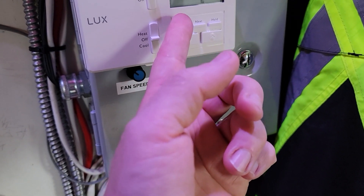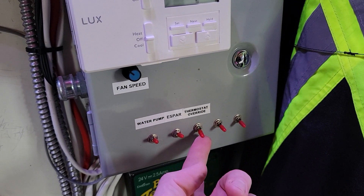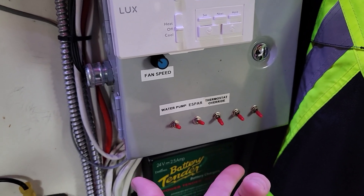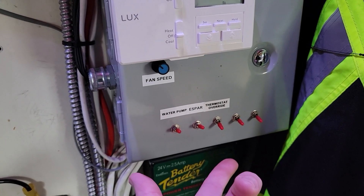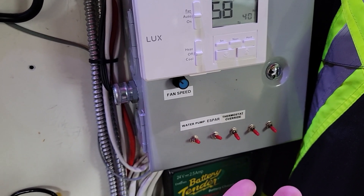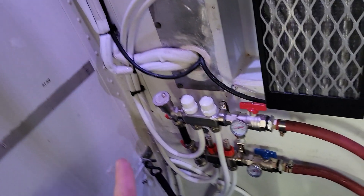We've also installed a thermostat override — if you just flip this switch it will override the thermostat. We basically use this for hot water, so if you need to take a hot shower or something you turn this on. If it's winter you've got to wait like 10 to 15 minutes for it to heat the coolant loop up, and then you'll have infinite hot water.